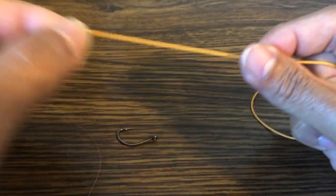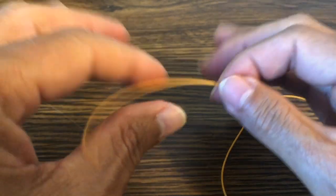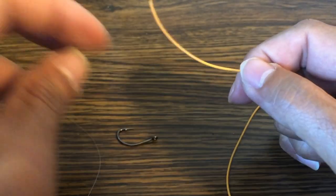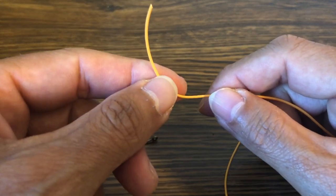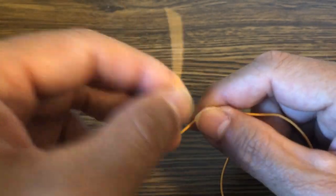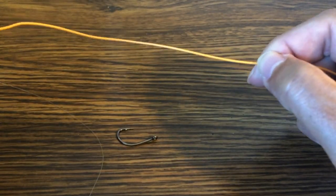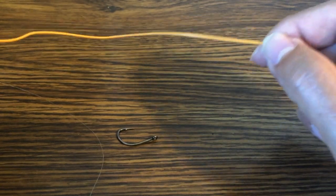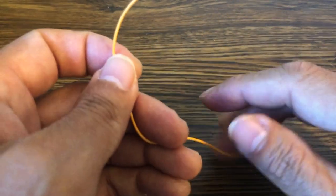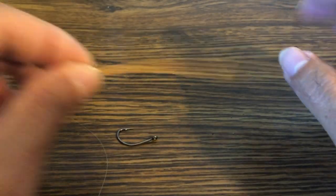The first thing is you want to give yourself a good tag end. The tag end is the part of the line that you're going to be manipulating the most. The rest of the line that's attached goes to the rest of your leader and eventually to the fly line — that is what we call the standing part of the line. So the nomenclature I'll use: short piece is the tag end, long part is the standing part of the line.